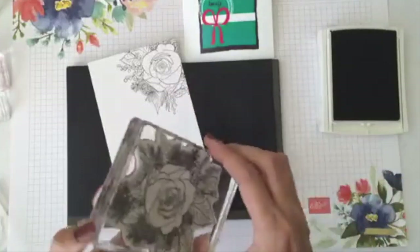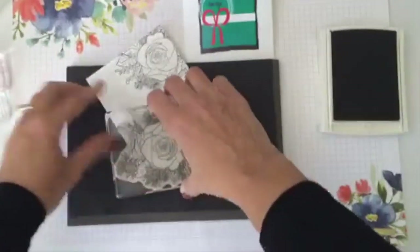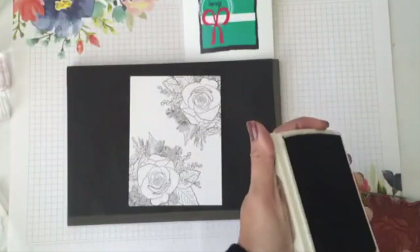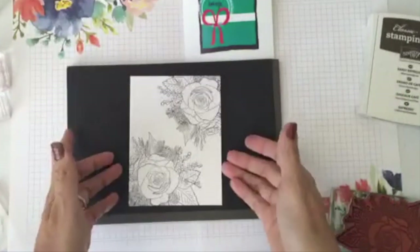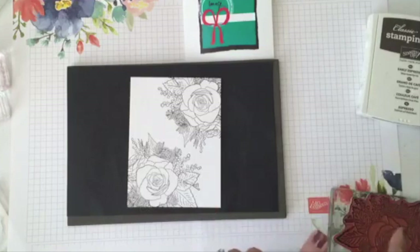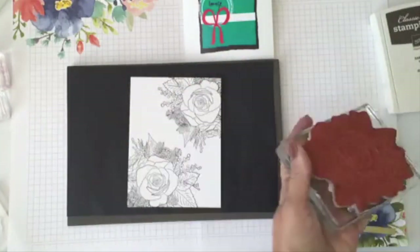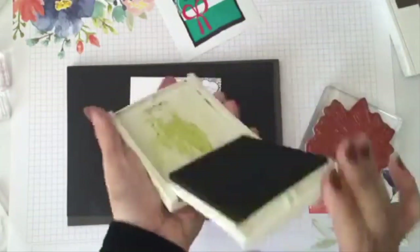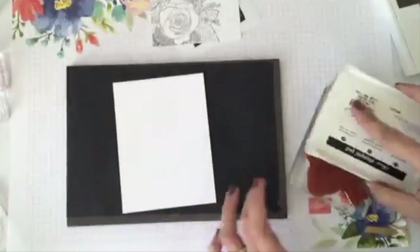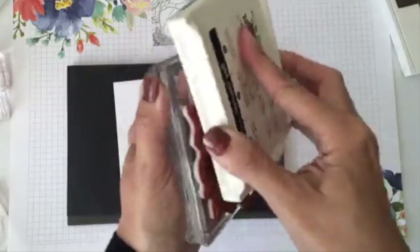I am not necessarily a rose person, but when I saw this set I thought I'm going to give it a try. I'm going to use old olive for the inside and stamp it now. I'll be adding the 'Good Morning Glorious' — and thank you for being here this morning with me. I'm stamping today with Christmas Time is Here.